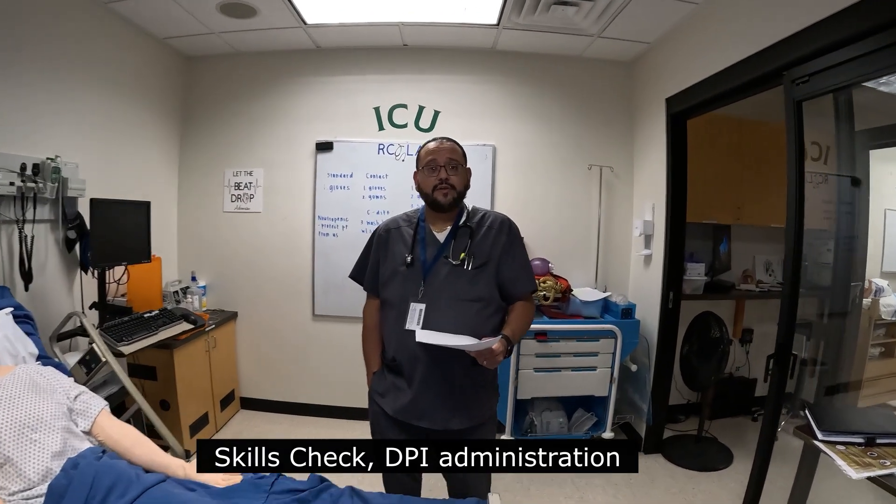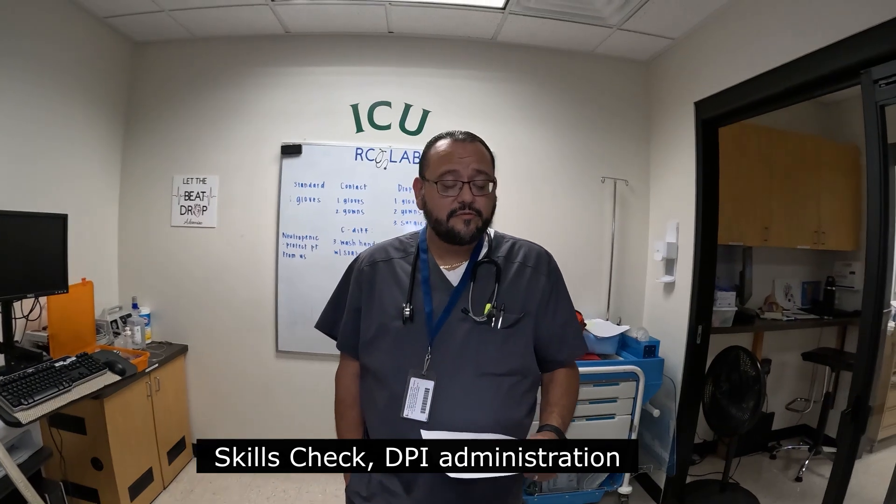Hi and welcome. My name is Harvey Oliviel, Carrington Clinical Instructor for Lab. I have the respiratory guy, Mr. Houston, with me. Greetings, everyone. We are going to do our competency for DPI administration.